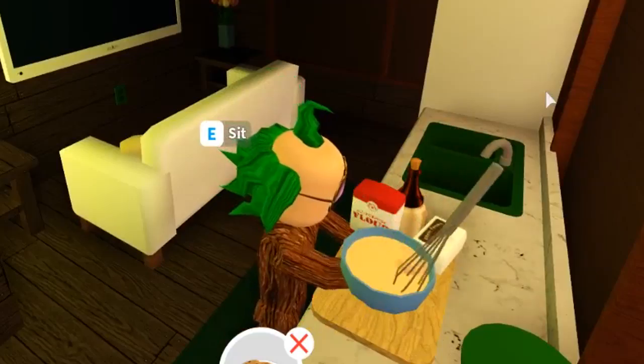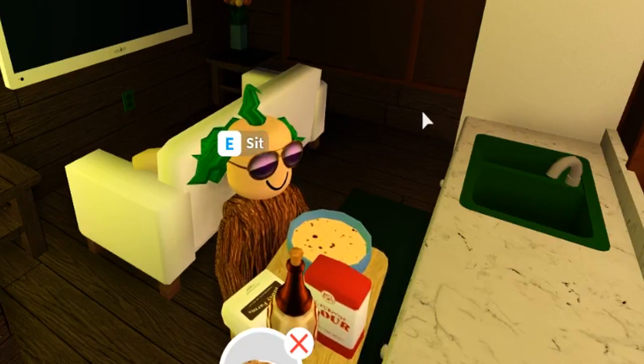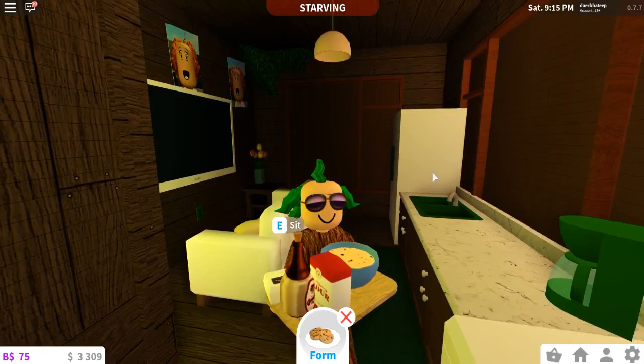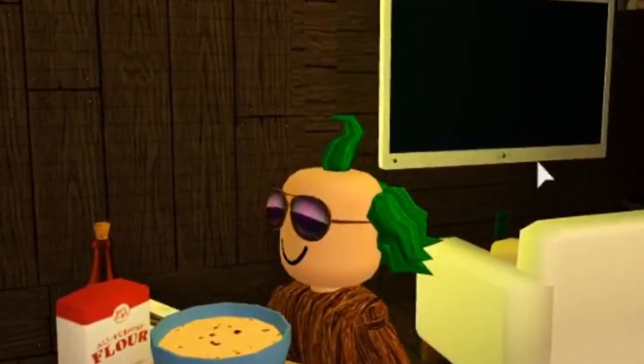Mix mix mix. I can't wait for people to try out these tasty tree cookies made with my real hair and wood off my tree house. It's healthy, organic, and all natural.